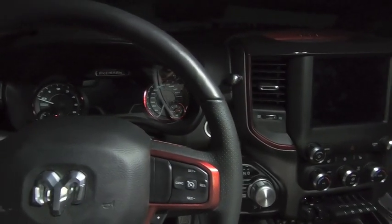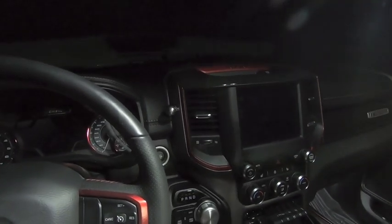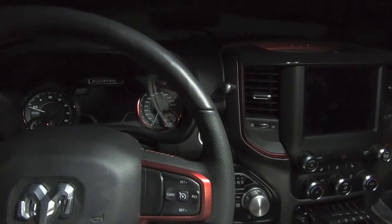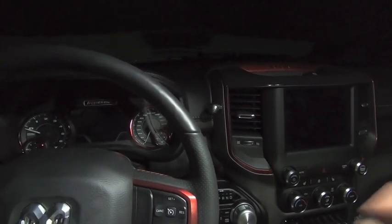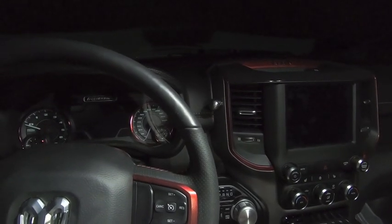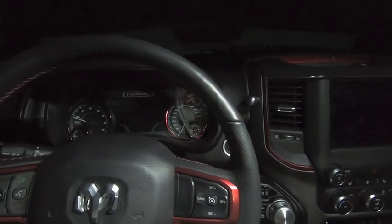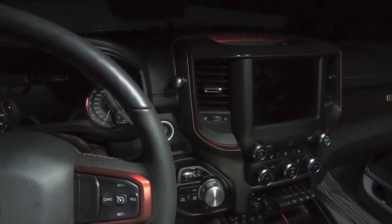Thank you very much for watching - very simple install. Lasfit LEDs are quality; this is maybe my third or fourth video using them. They last probably longer than the truck itself. I've used cheap ones in the past and what happens is some of the diodes on the boards end up flickering and going out. Spend a little bit more money upfront and you'll be much happier with the Lasfit ones. I'll leave the part numbers down below. Lasfit's website is awesome for figuring out what LEDs you need - for the footwell, dome lights, everything is listed. You can get the whole package or individual ones.